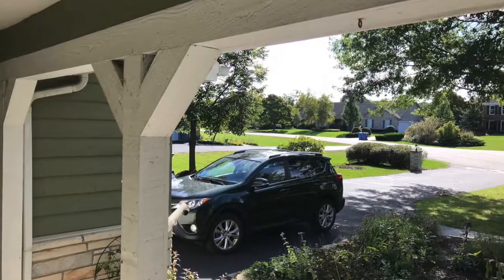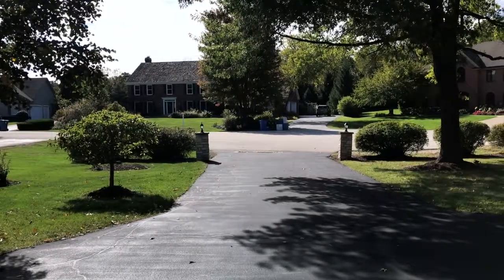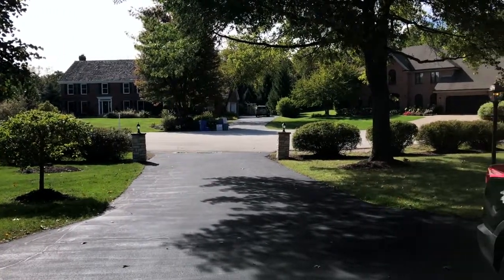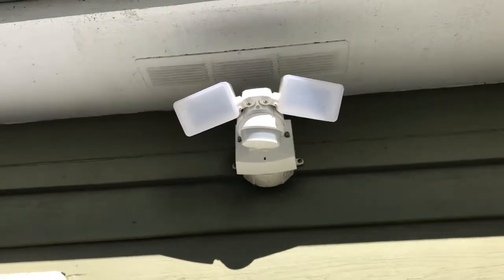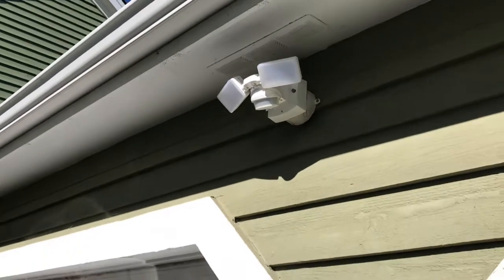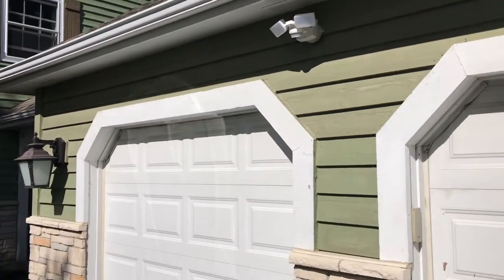One person came up to the vehicle parked in the driveway and attempted to gain access to it. Fortunately, we had a motion security light pointed at the driveway that actually scared him off and prevented him from getting into the vehicle. Our neighbors were not so lucky, unfortunately.